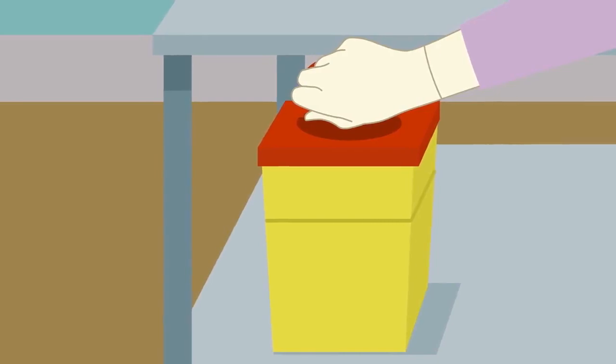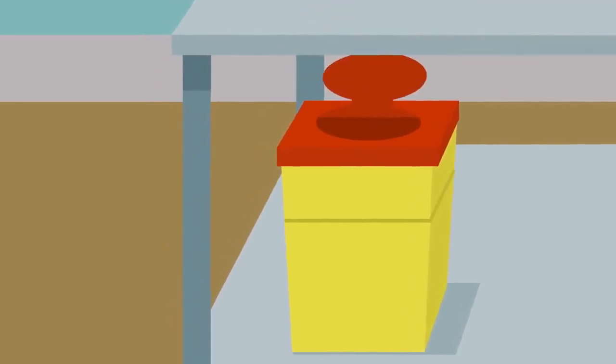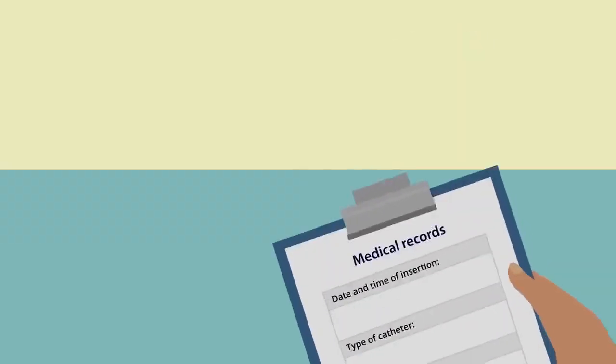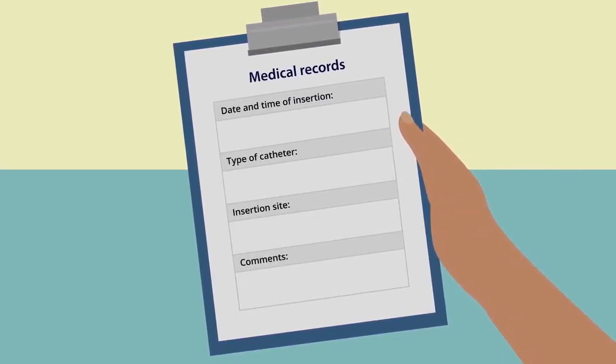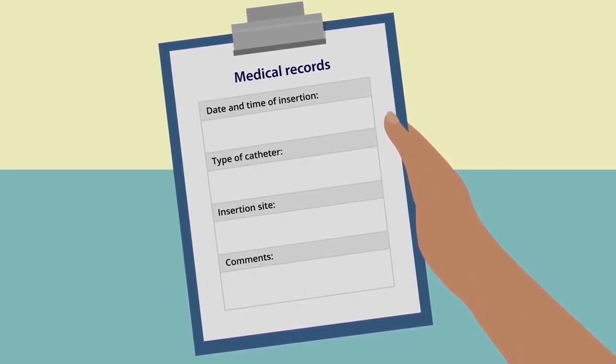When discarding sharps, be sure to place them in a sharps container. X-ray control must be performed to check the correct catheter tip location and for the presence of a pneumothorax or pleural effusion. Be sure to document in the patient's medical records the date and time of the insertion, the type of catheter, the insertion site, and a comment about the insertion procedure — whether it was eventless or if any problems occurred.